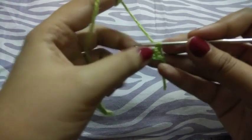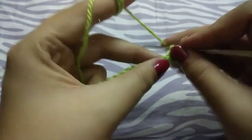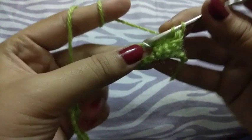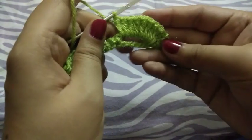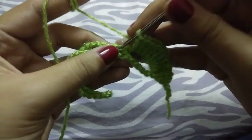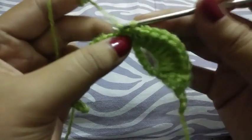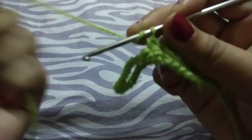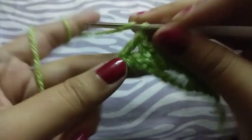I completed my row and turned my work. Now I will do nine double crochets in this loop. I completed my nine double crochets. Now I will do one single crochet in the middle of these three for joining, then again nine double crochets in the next loop.